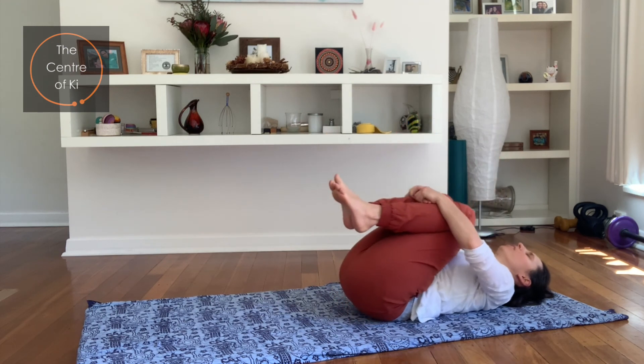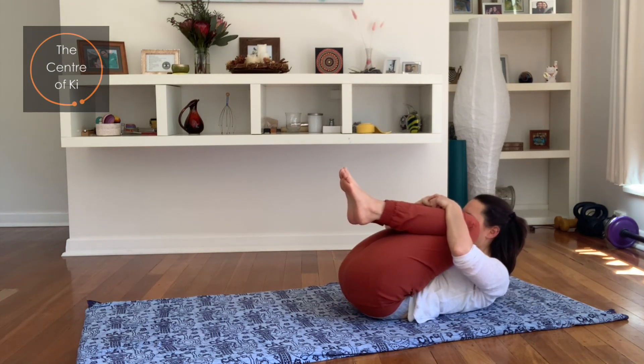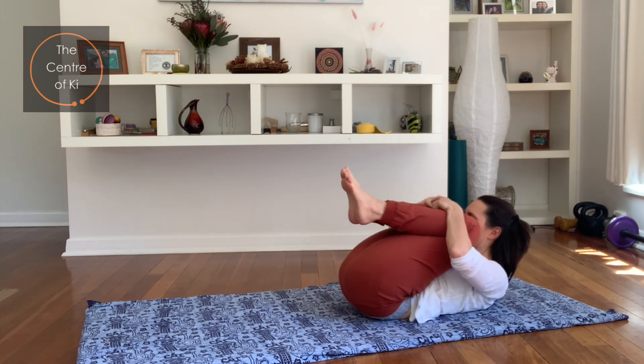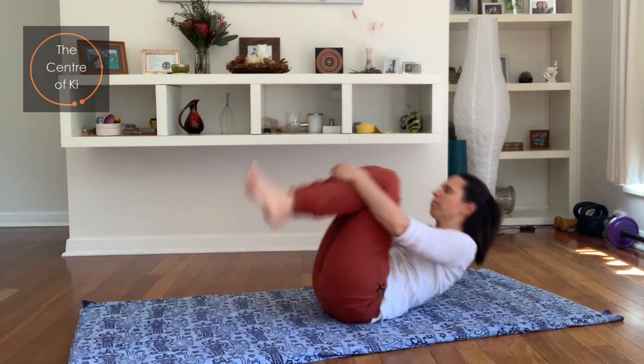Let's pull the knees in gently and hold here for a couple of breaths. Relax your shoulders, keep the chin tucking in a little so your neck is long. Take your breath in, and as you breathe out, lift your head to your knees and squeeze them in. Inhale, bring the head back. One more — exhale, squeeze head to knees. And let's rock and roll along the spine a few times, then come up to sitting.